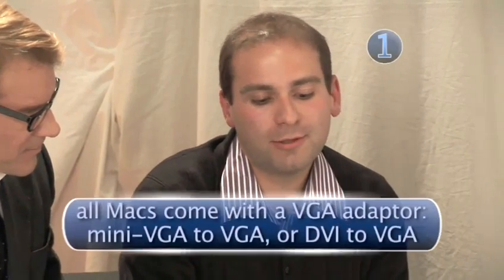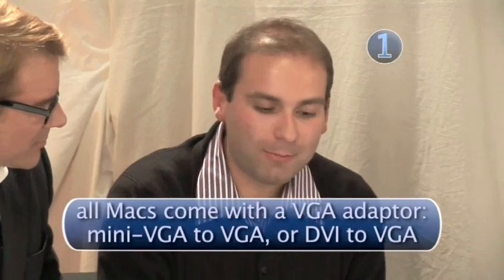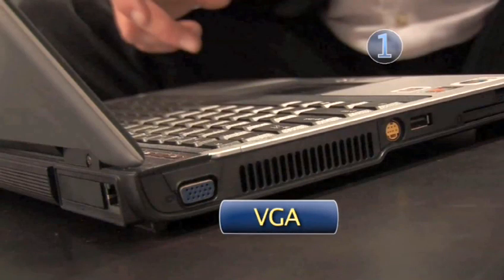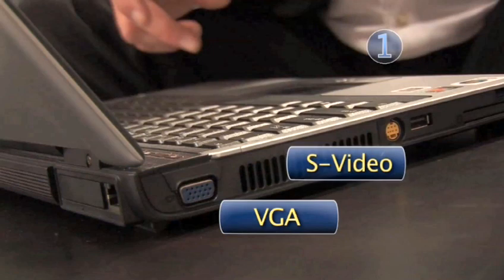But how do I know my computer supports this double display thing? If you have a Mac laptop, you're in luck, because basically every Mac laptop within the last ten years is capable of it. If you have a PC laptop, you have to make sure you have either a VGA output or an S-Video output.